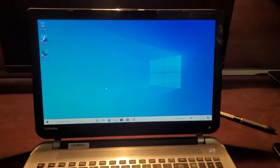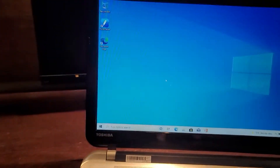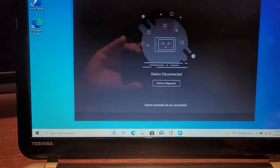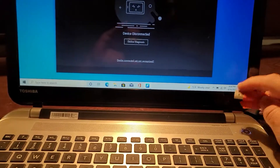I have a Huion Canvas 13 and I have this issue where when I connect the tablet to the computer it keeps showing 'device not detected' or 'device disconnected,' and I get a USB not recognized error.